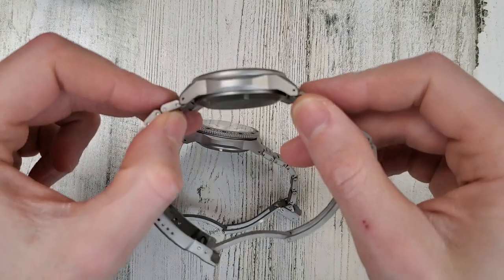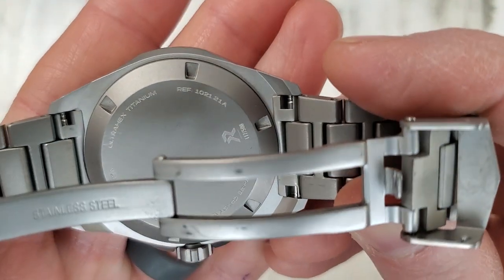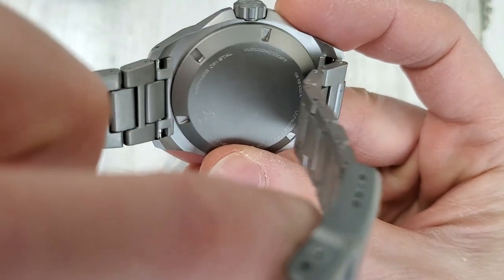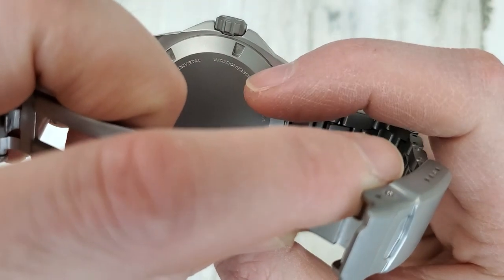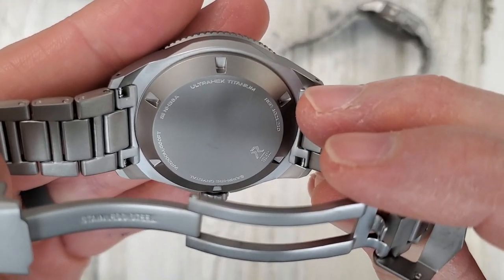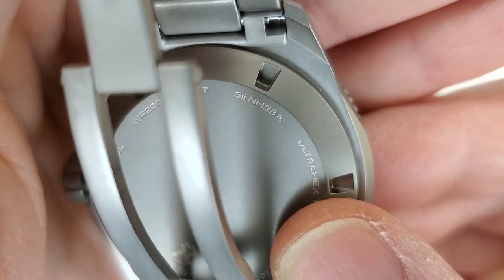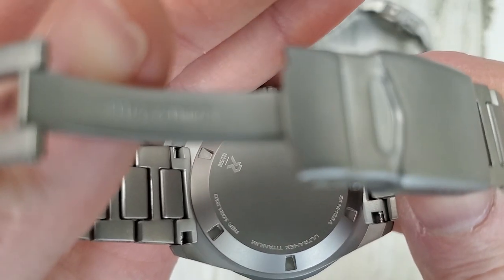Looking at the case back — it appears to be the same case back. It reads: ultra hex titanium, a reference number, and this is limited to 500 pieces — this is number 117. Sapphire crystal with AR coating applied to the underside. The Resolute has 100 meter water resistance with a screw-down case back and screw-down crown. The Endeavor also has a screw-down case back and screw-down crown, and I'd imagine the crystal is a little thicker to give 200 meter water resistance. The Endeavor's case back says NH38A — that's the no-date movement — while the Resolute has the NH35A.